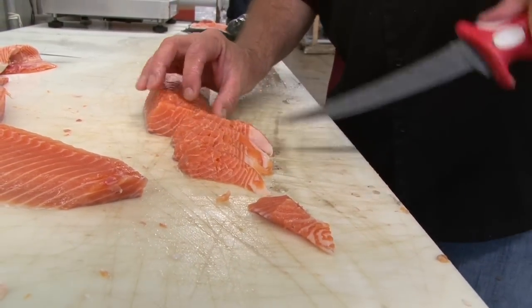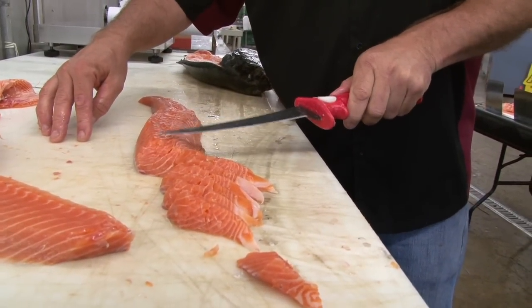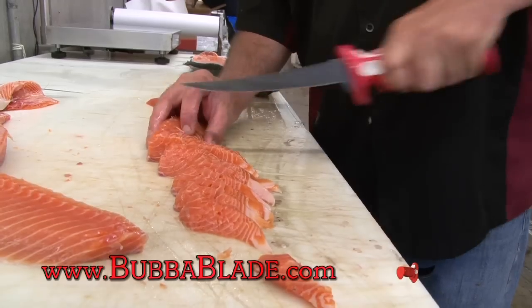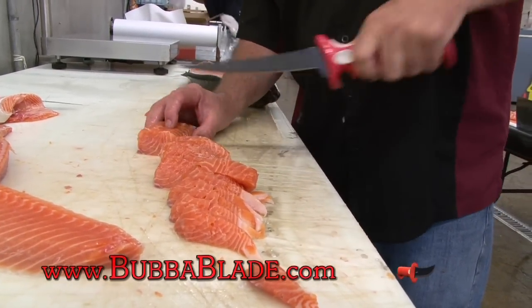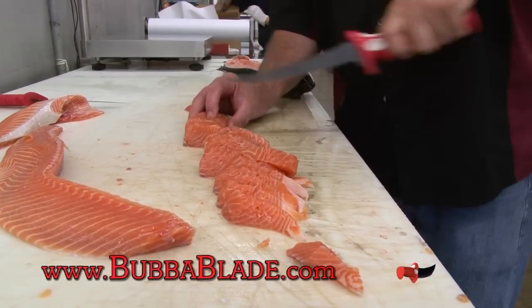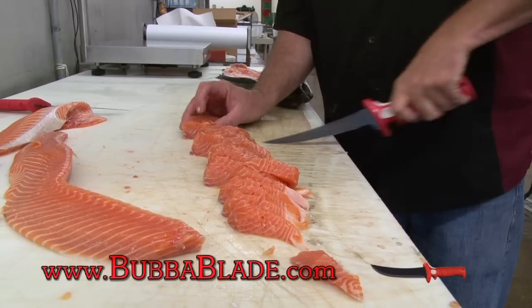These salmon guys know what I'm talking about. There's a pin bone right here — runs right here, here, here, and here. I'm cutting these pieces right through the pin bone. And I'm using the whole blade — the whole length of the bubble blade here. I'm not just sawing right here where it's still sharp; I'm using this whole blade because it is still nice and sharp.